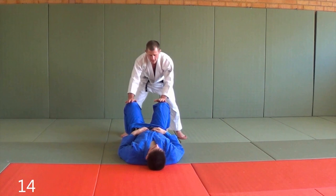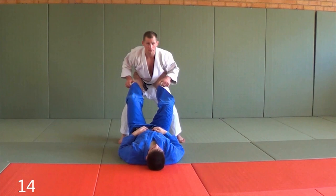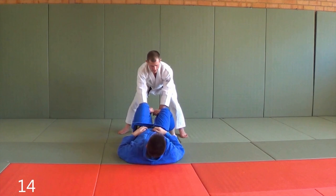What you're gonna do is, if your opponent has his legs on the ground, it's a lot easier to pass. It's a lot more annoying when his legs are up, but what we can do is grab the inside, run back and push his knees down.